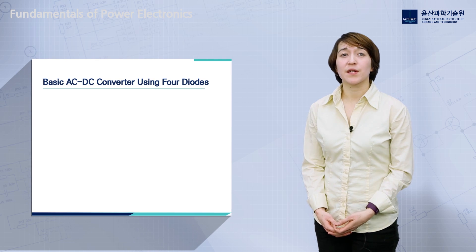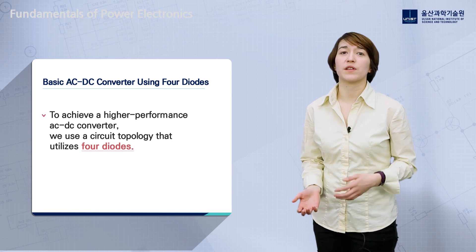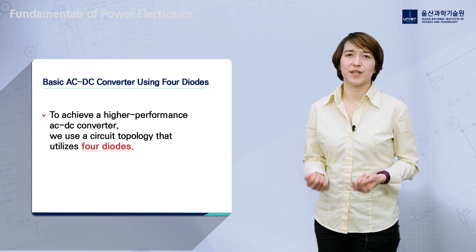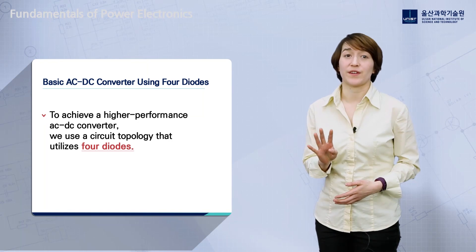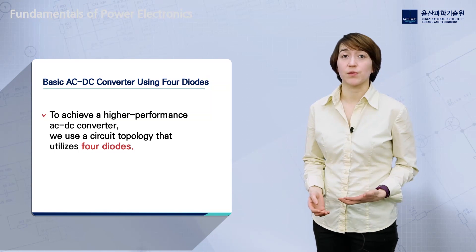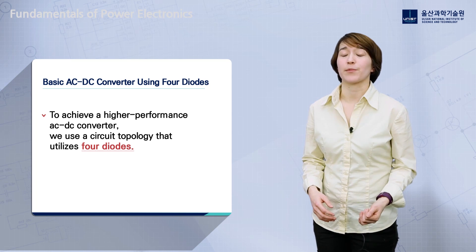As we saw from the single diode rectifier AC-DC converter, power is only drawn from the input when the input voltage is positive. To increase power utilization, we may want to draw power during both positive and negative stages. To achieve this, we use a slightly more complicated circuit topology that utilizes four diodes. This four-diode rectifier is very commonly used when going from AC input to a DC load.